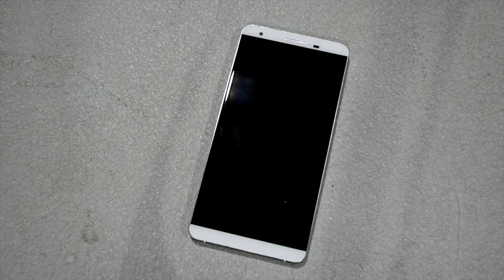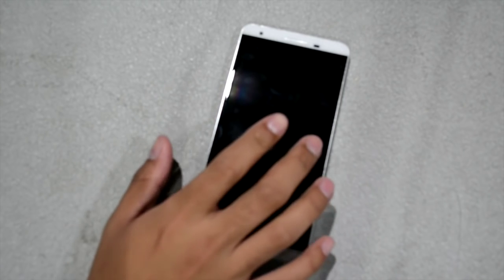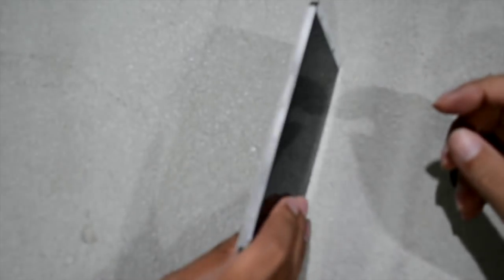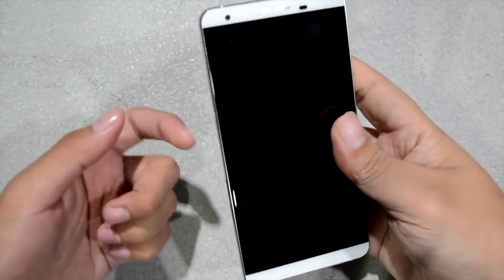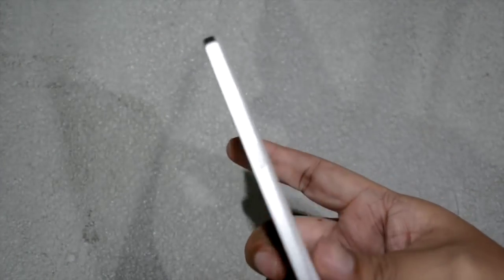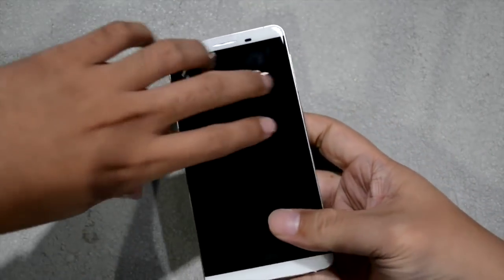Alright guys, we're back and we're going to review Noah's close hands-on of the Cherry Mobile Flair S4 Plus. So this is the S4 Plus — it has a 5.5-inch Full HD IPS OGS display that looks really good. It also packs a metal frame and a non-removable back, giving it a really solid feel.